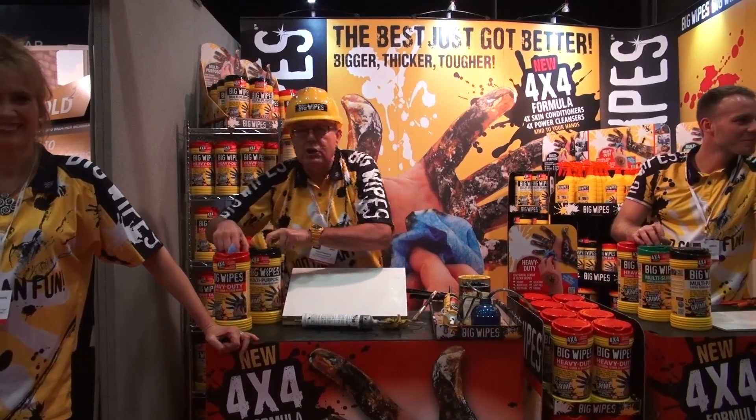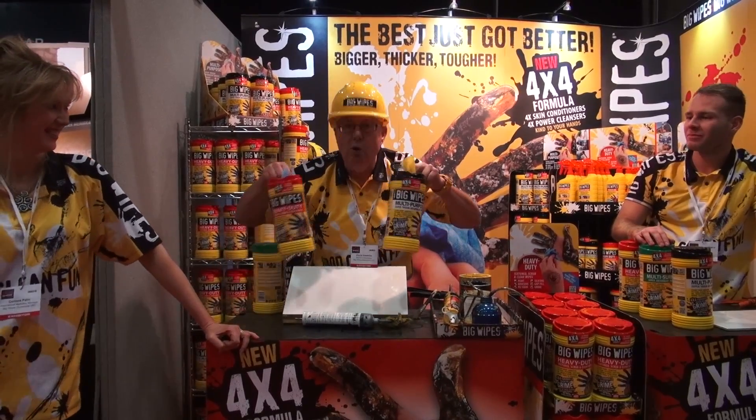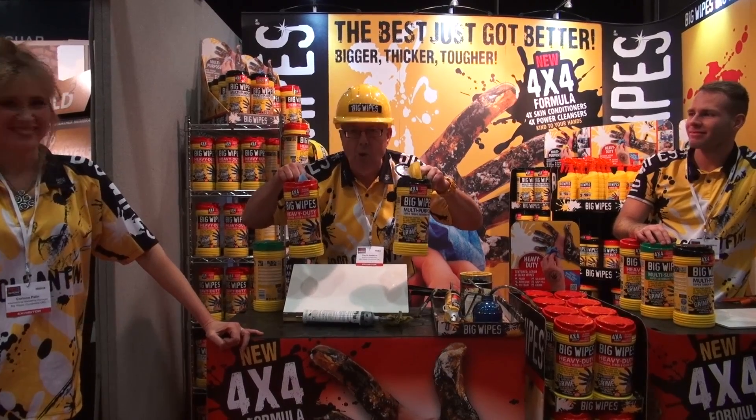That's the beauty of big wipes. So the next time you go into your store, you ask for big wipes by name — I want big wipes.